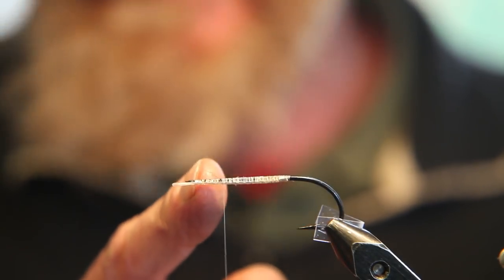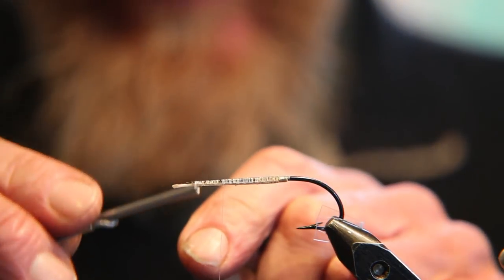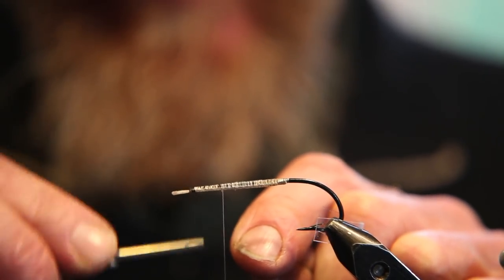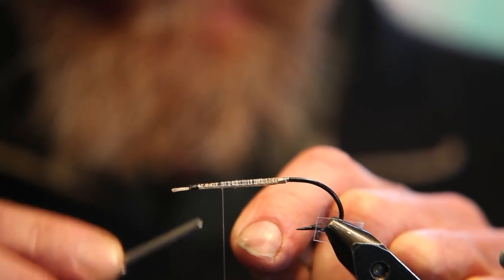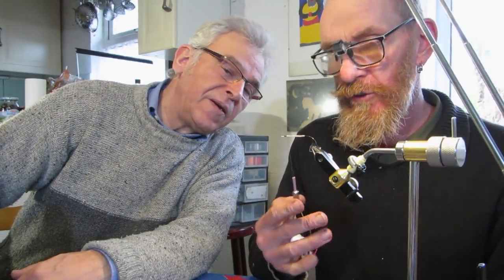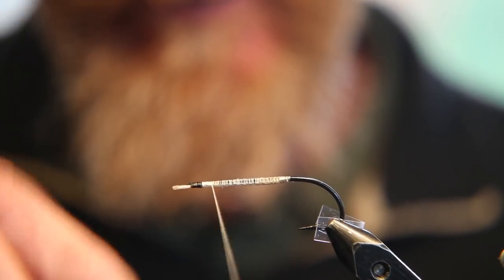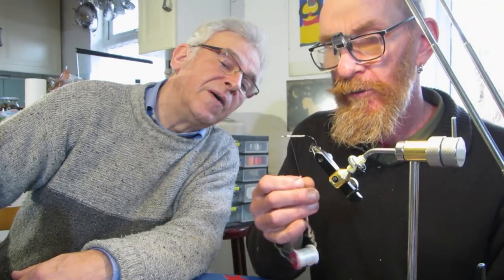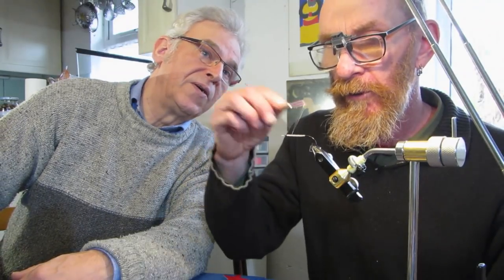The head area at the front is really important — that's where you're going to tie in the wing, and where your head sits at the front of the fly. It's really important to mark an area there that you don't creep into when tying the body. With this UTC thread you can unspin it and flatten it to build up a flatter underbody — do four or five wraps and then just unspin it, keep it nice and flat.